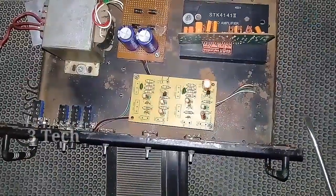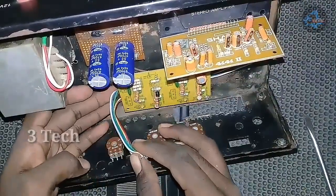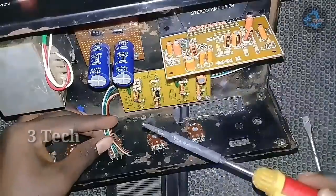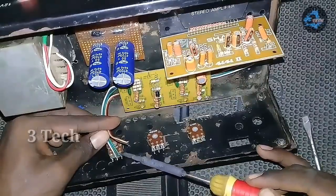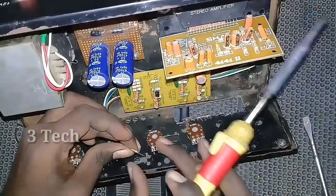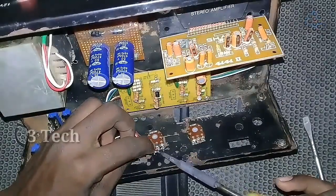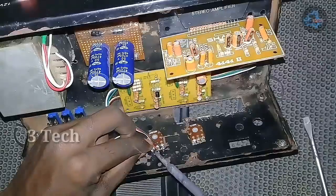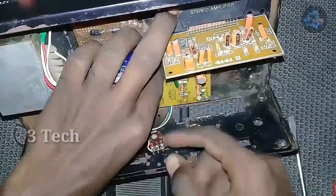You can see the volume control. Here is the 3-0-1 volume control. I will fix all the volume control and all the components. I am now finished with all the components. This includes the LED, USB body, EC card, and three pins.